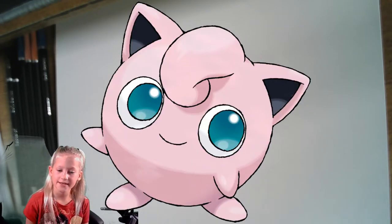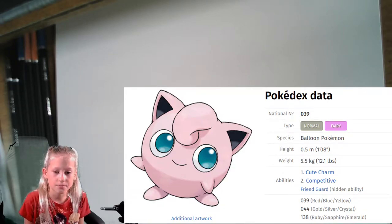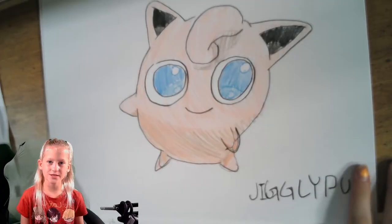Hey y'all, welcome to the Twins Take. Today I'm going to show you how to draw the singing healing Pokemon Jigglypuff. It's known as the Cat Pokemon with big blue eyes and a little puff of fur on her head. This is what we'll be drawing today. Let's get started.